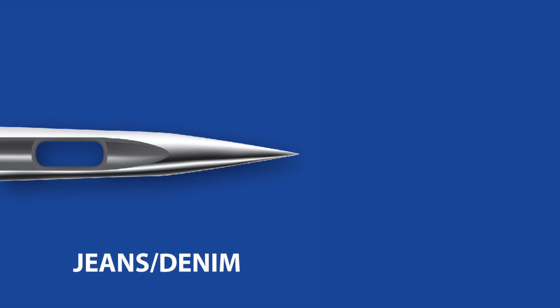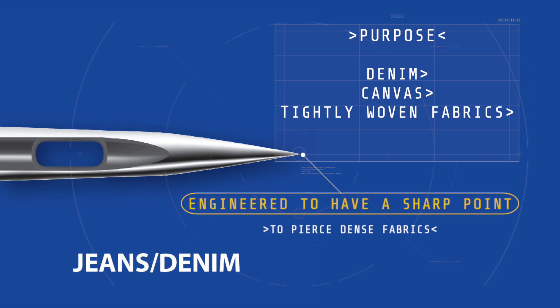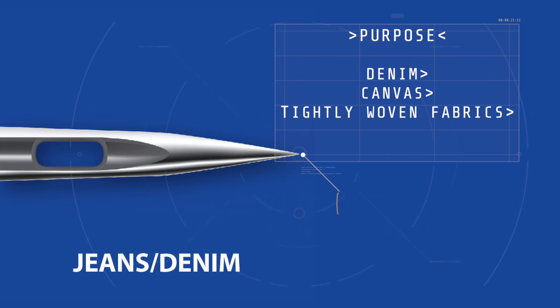The jeans needle, ideally suited for denim fabrics, heavy twill, work wear, or densely woven fabrics such as canvas or heavy linens. This needle is engineered to have a very sharp point and a stiffer shank to resist needle deflection, allowing penetration of really dense fabric.